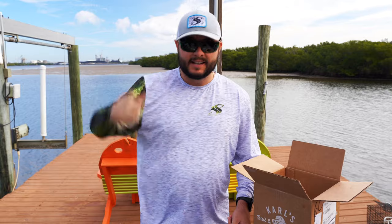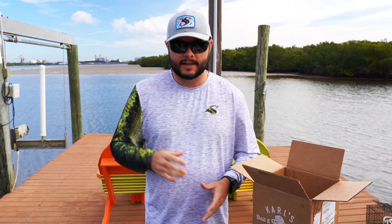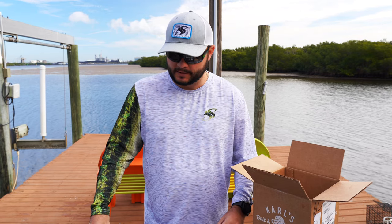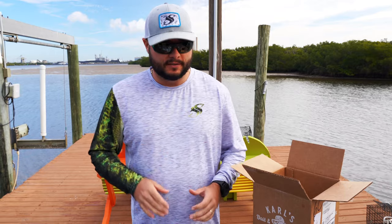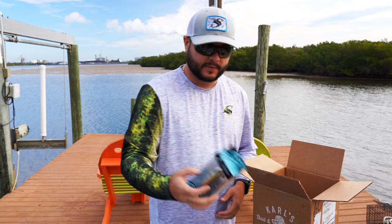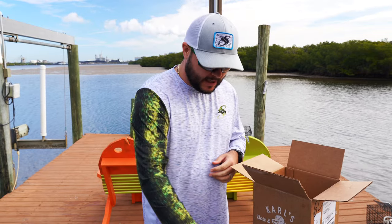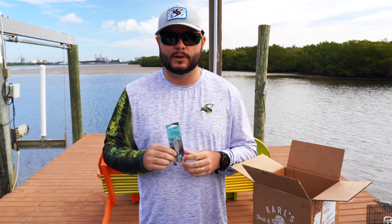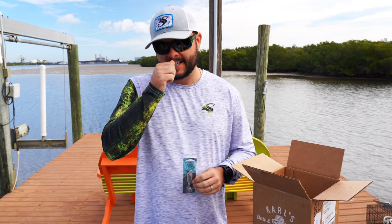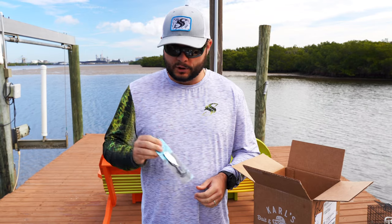I have everything laid out here. Instead of unboxing everything live, we're going to look at each item, talk about it a bit, then throw it back in the box. Salt Native is brand new to Catchco — it's one of their new saltwater lines. They've been in the freshwater scene for some time and are now expanding their presence, which I think a lot of saltwater guys will appreciate.